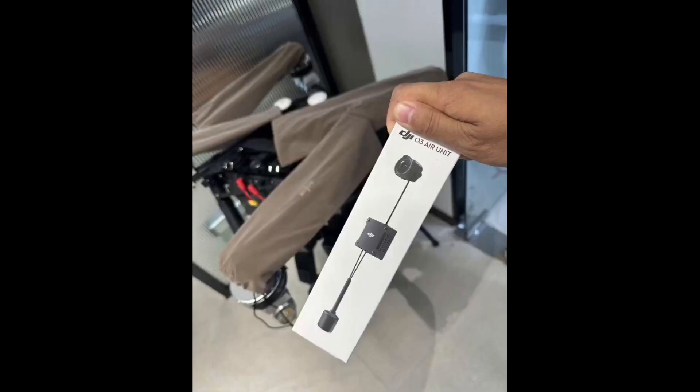Just today, thanks to our great friend Ocita LB as well as our good friend Deal Strong, we gained four different images of DJI's brand new O3 Air Unit. Let's go ahead and kick things off talking about the in-hand look at this brand new unit.